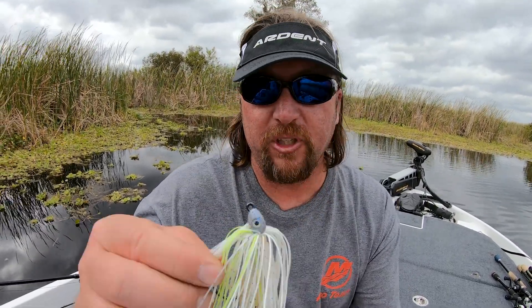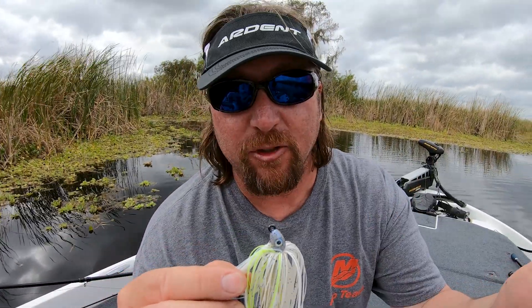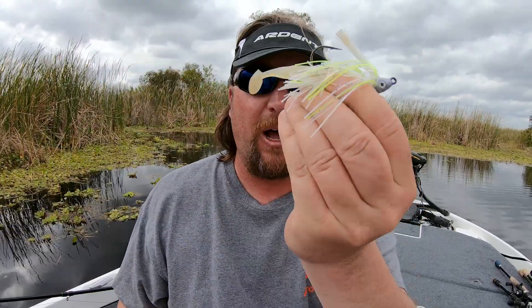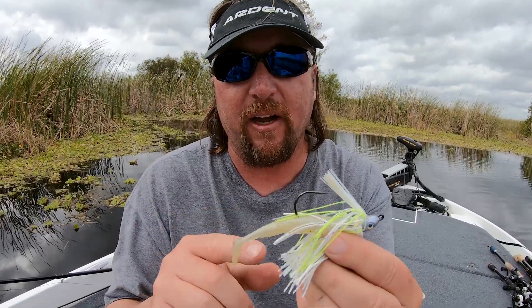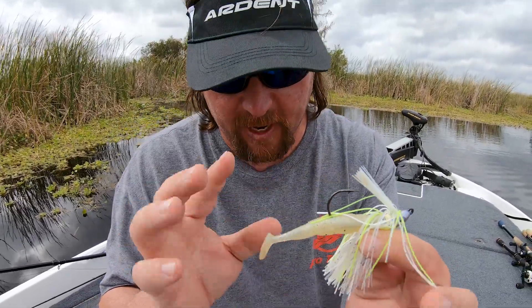This is a Saber swim jig from Nickels. This jig is meant for casting and just reeling back to the boat. You can impart a lot of action into it — popping and hopping over brush, around and under boat docks. It's really popular to fish through shallow grass, though that's probably the most popular use. There are a lot of different trailers you can put on the back. This one has a Net Bait Little Spanky, but there are a lot of different options.